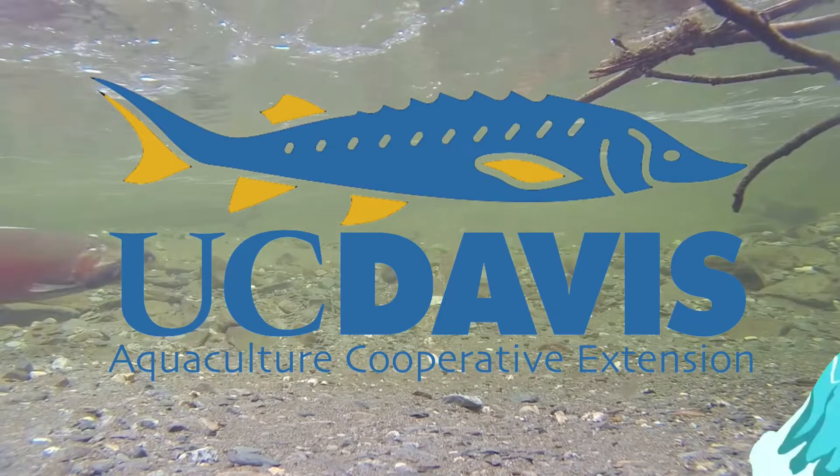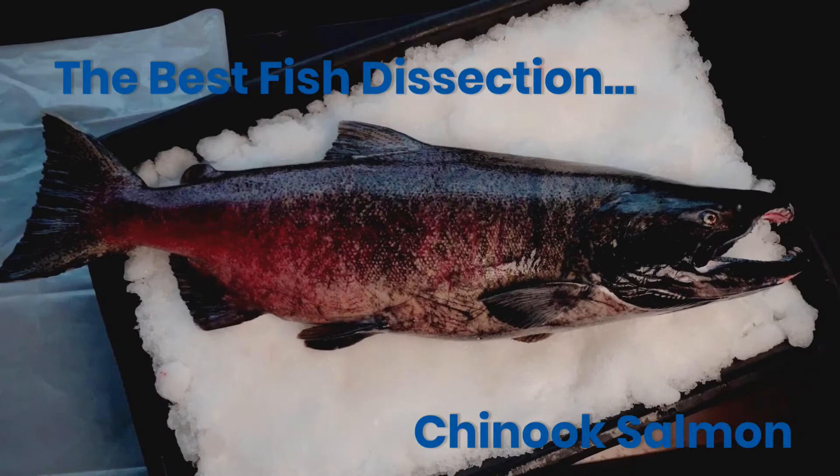For this best fish dissection ever, I present the Chinook Salmon, which is also called the King Salmon. In the description, I left a link to a salmon diagram for you to download and label.